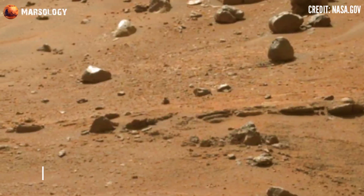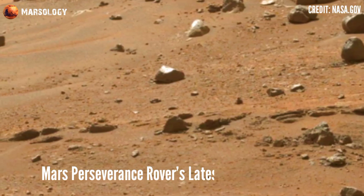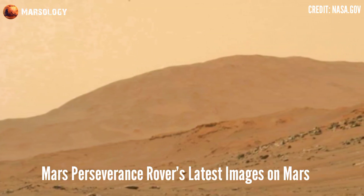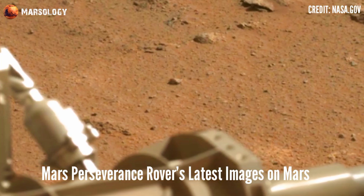Now watch these latest images of Mars Perseverance rover. For more videos and latest pictures of the Perseverance rover and Mars Curiosity rover, subscribe to my channel.